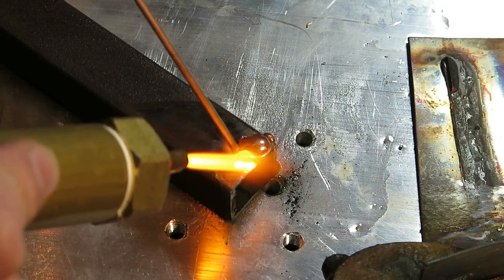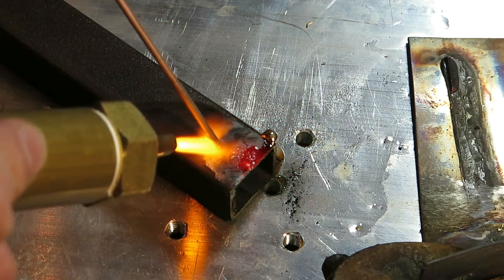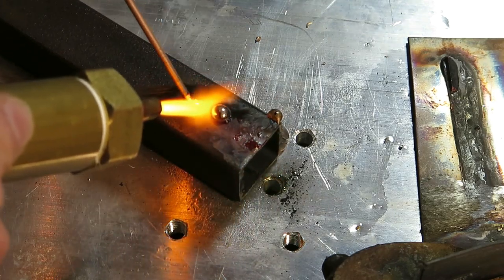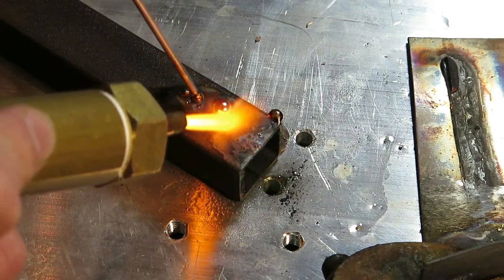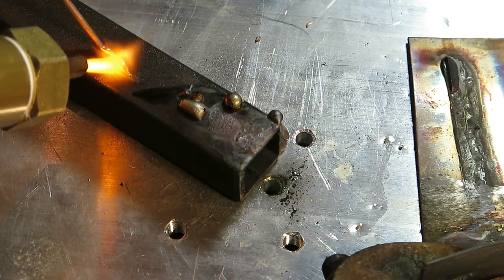In the next video you may expect bubbler construction, safety features, using the torch with support gas, maybe some brazing that actually works or even welding — and possibly some other stuff. See you next time!